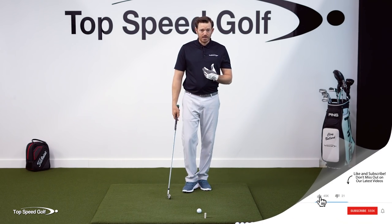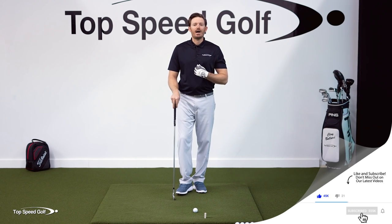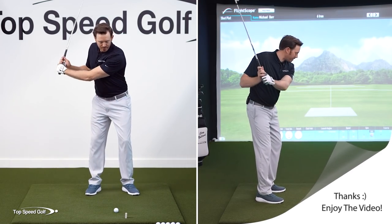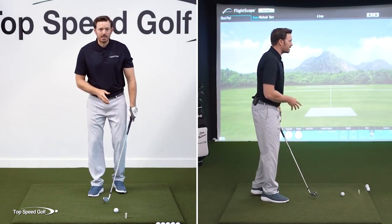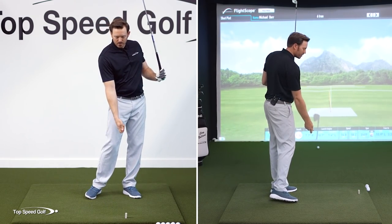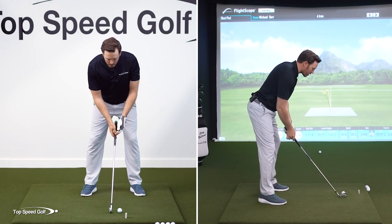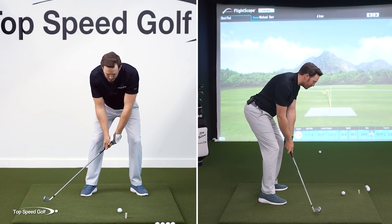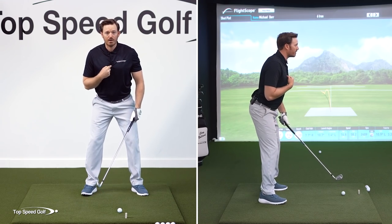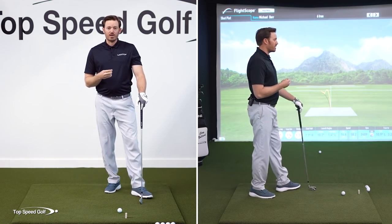Let's go over again how compression works in the swing and how we can guarantee compression. This all has to do with how much you're covering the ball with your sternum or your chest. If I'm standing straight up and down, I have to flip the club to be able to reach the ball. If I cover the ball with my chest, I'm no longer giving myself the ability to flip — I've run out of room to flip, therefore I'm going to have to get forward shaft lean to hit the ball. So if we cover the ball with our chest and we hit the ball first, we guarantee that compression.